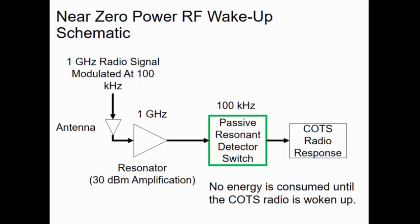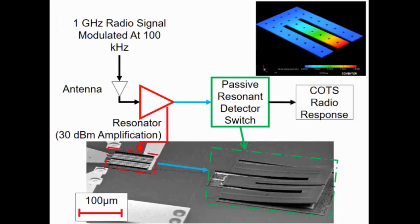The key thing here is that no energy is consumed until that radio is woken up. On this slide, we have an annotated picture of this block diagram. Over here is a resonator — it's a 4-micron aluminum nitride, Professor Renaudi's cross-sectional mode resonator. And over here we have a sensitive detector switch, with low-parasitic routing connecting them.